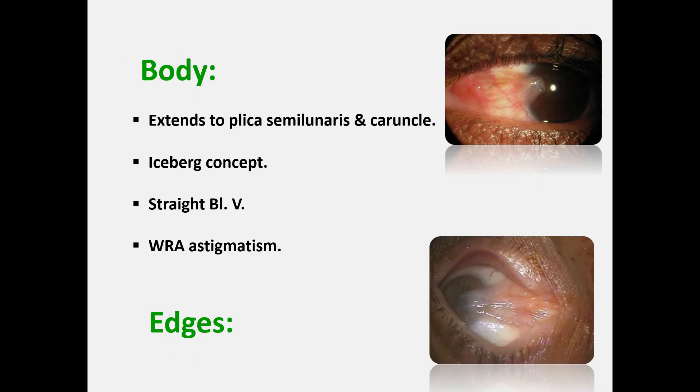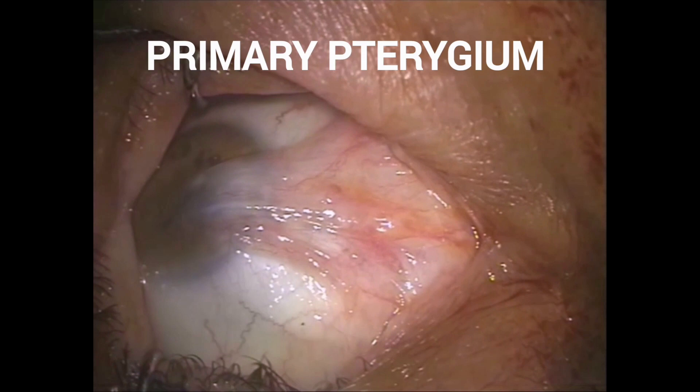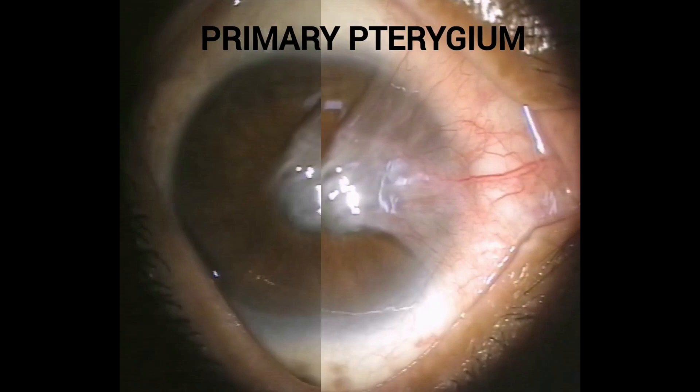The pterygium body is the fleshy, mobile, vascular area of the bulbar conjunctiva. It extends as far as the plica semilunaris and the caruncle. The visible part of the pterygium on examination is much smaller than its actual size — so it resembles an iceberg. Continuous traction over the body of the pterygium induces with-the-rule astigmatism and a characteristic straightening of the pterygium blood vessels.